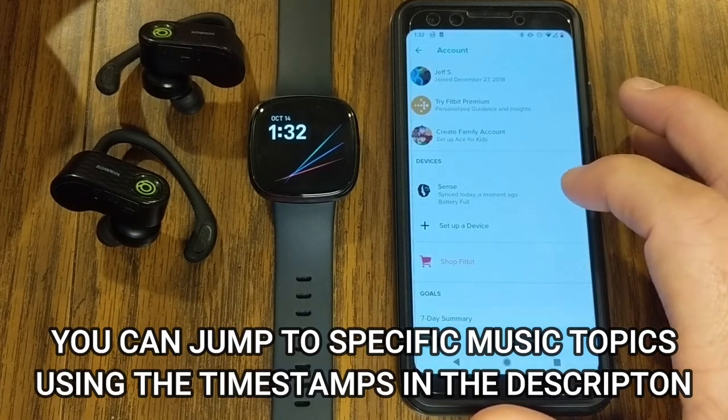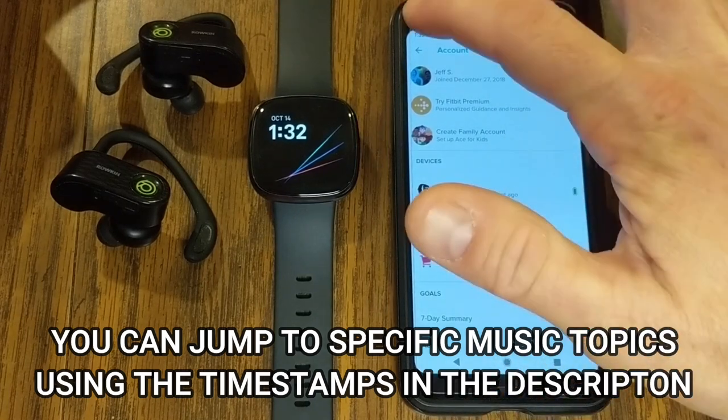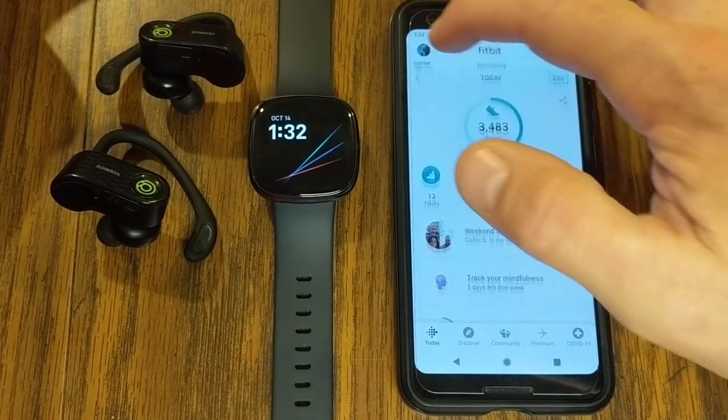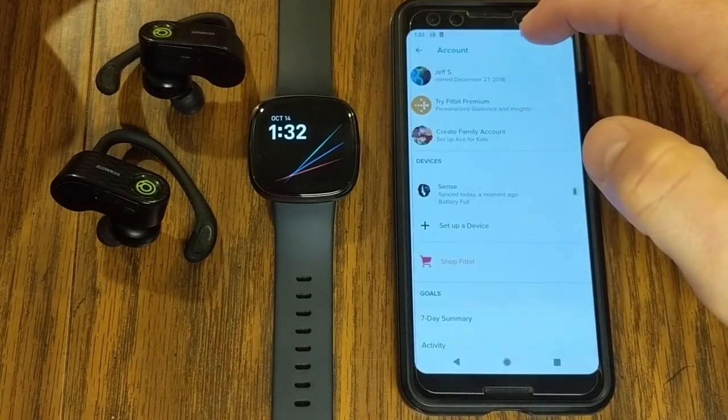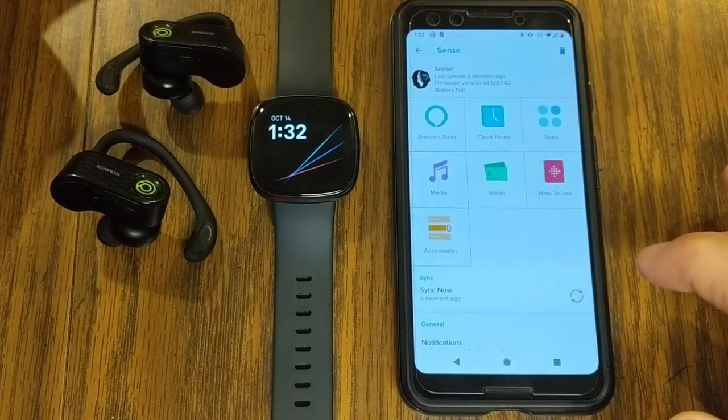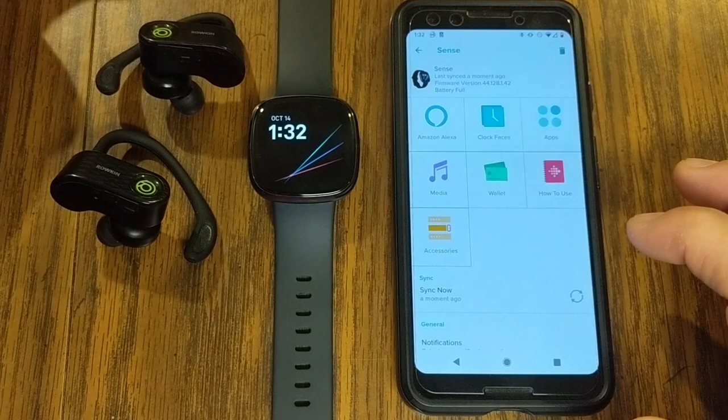We have my Fitbit Sense listed under devices in my Fitbit account. I just opened the Fitbit app, went to my account icon up top, found devices, and then clicked on Sense. This gives me all the different settings and areas to operate my Fitbit Sense.